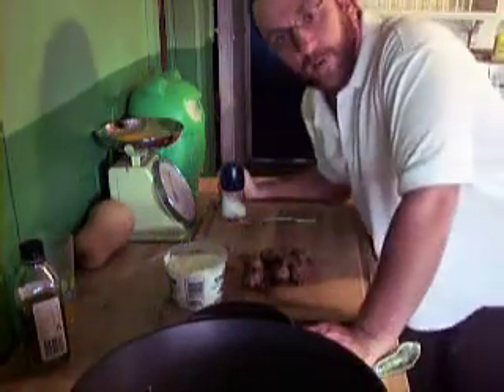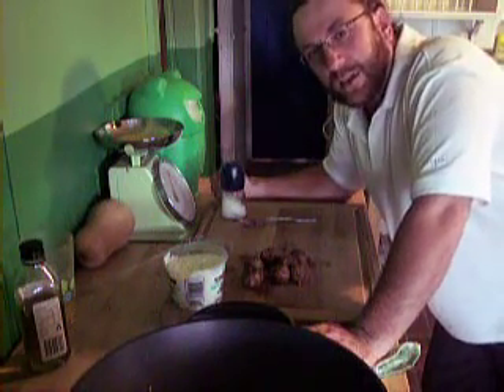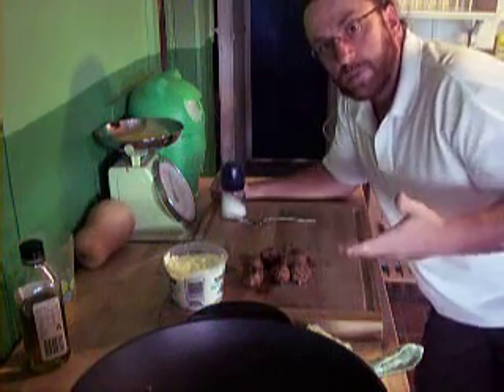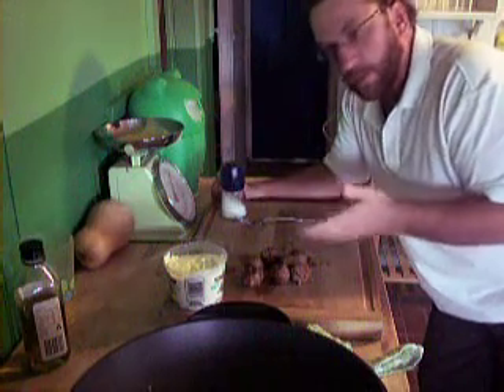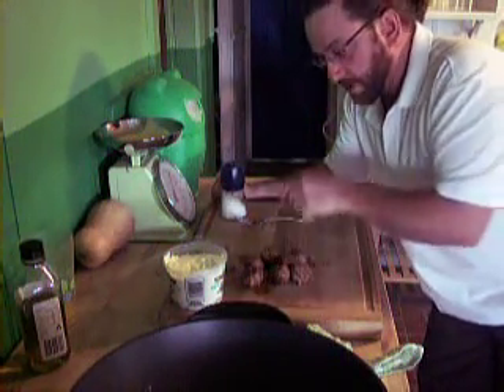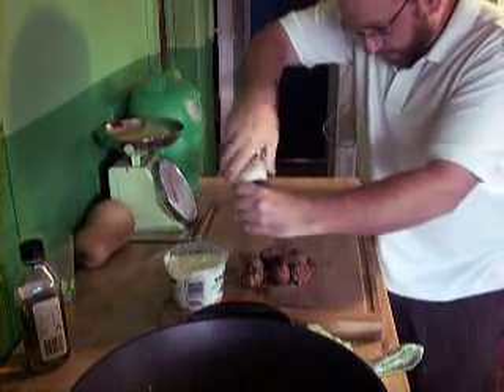Now you might find when you cook them, like I did with these, that they're missing something or lacking something. I didn't have enough salt — the anchovies. I could probably put some more anchovies in or a little bit of salt. So what I'll do, as I cook the batches, is just put a little bit of salt on top, just like so.